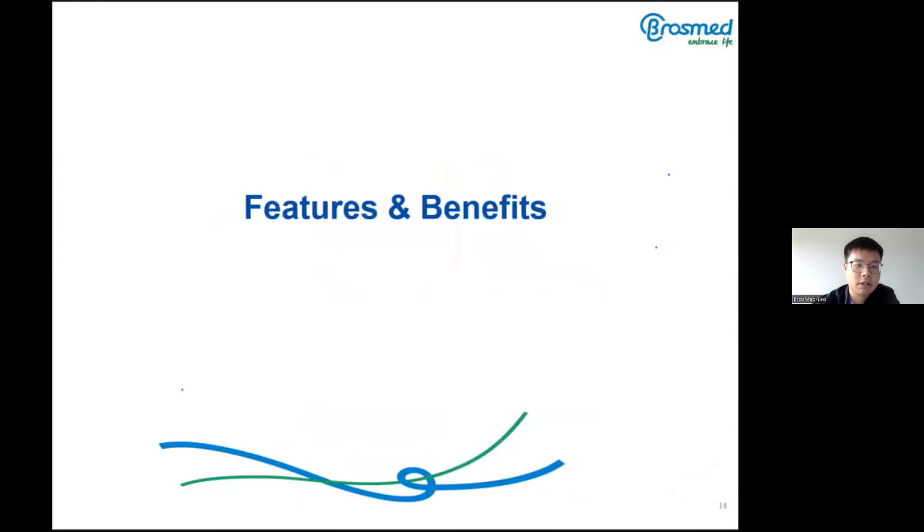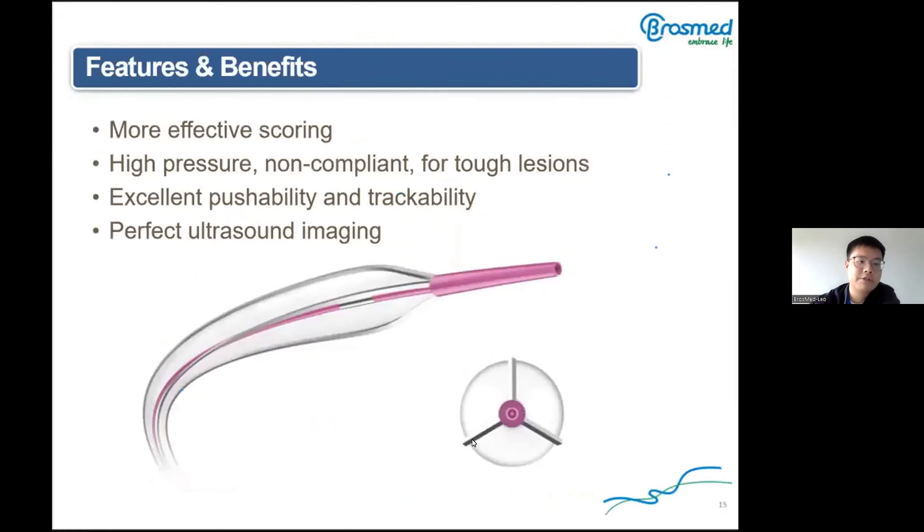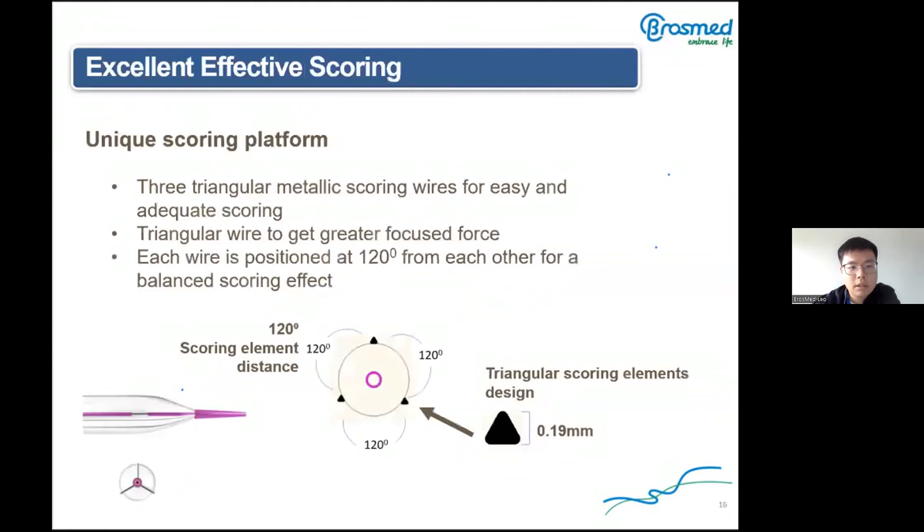Looking at the features and benefits: it has more effective scoring because of the unique scoring design and balloon material, combined with high pressure and non-compliant properties to treat hard lesions. Advanced laser welding technology gives excellent pushability and trackability, as well as high ultrasound detectability. The Triwitch has a unique scoring platform with three triangular metallic scoring wires for easy and adequate scoring. The height of the scoring element is 0.19 mm, and due to its triangular shape, it achieves a great focal force.